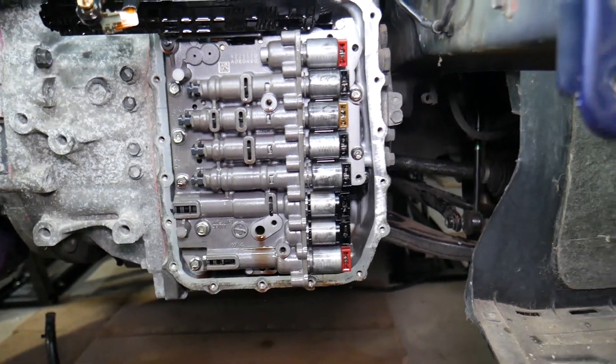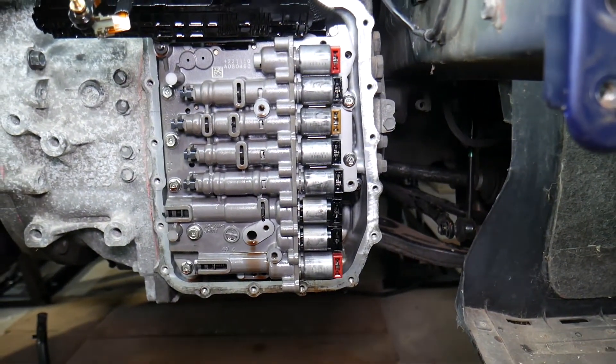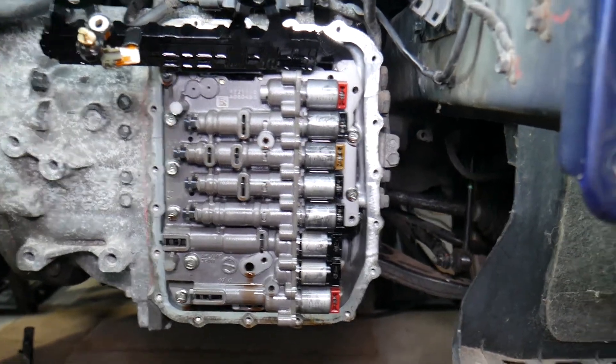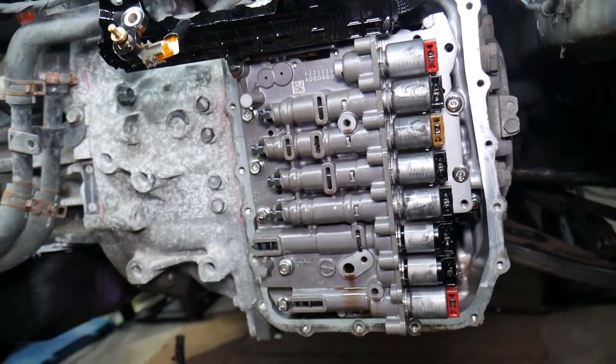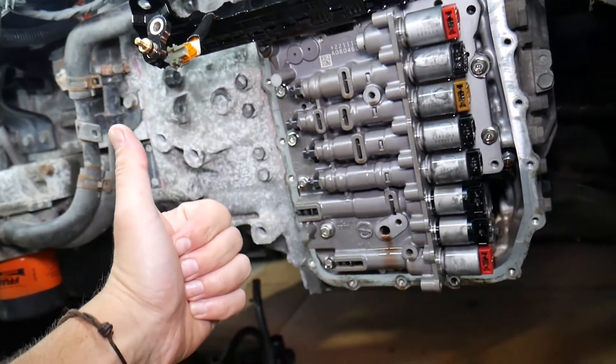All you have to do is drain the fluid and replace the solenoid. In some cases, if it's slipping, sticking, or shifting hard, you need to clean the solenoid, put in a new filter and new fluid, bleed the system, make sure the level is good — and that fixes the problem. Hopefully this video will be helpful. Thank you for watching and see you next time.